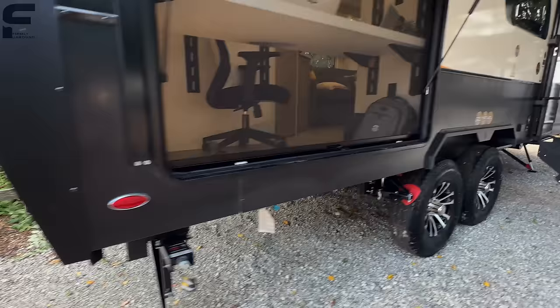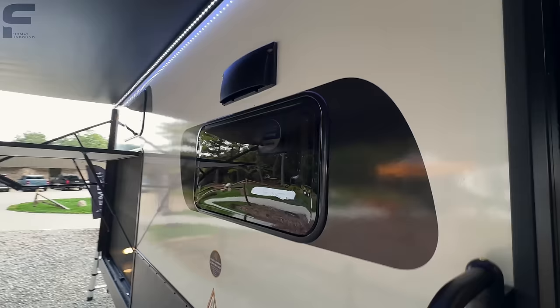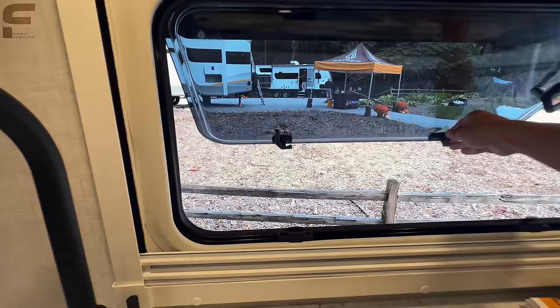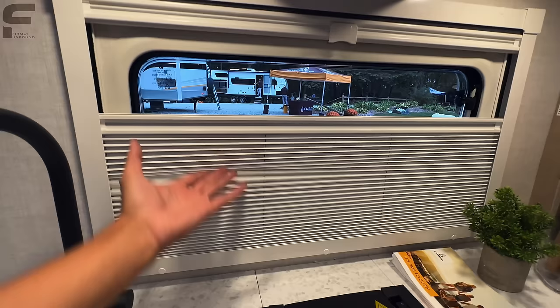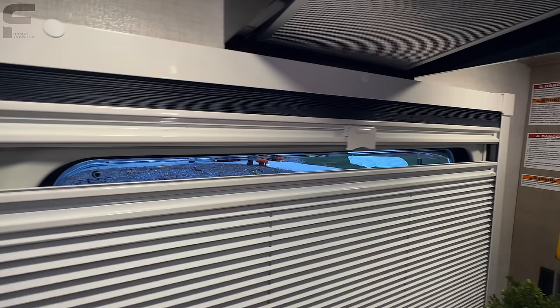Going inside, also keep in mind the windows — these are dual pane European style windows that just look great. The way they open up is huge. And they do things like the privacy shade that actually comes up from the bottom of the window instead of the top like everybody else. So you can have a little crack and peek out while maintaining more privacy. The bug screen comes down from the top.